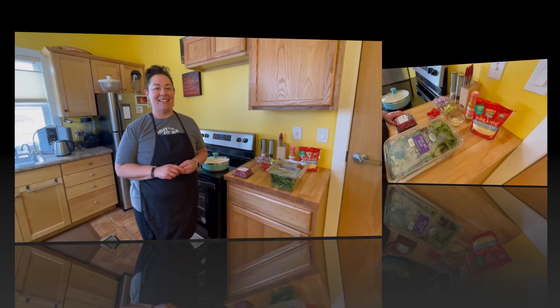Hi everybody, welcome back to Queen Bee's Kitchen. I'm Dara Montoya and today we are making one of my favorite dishes which is Big Mac salad. Let's get to it.